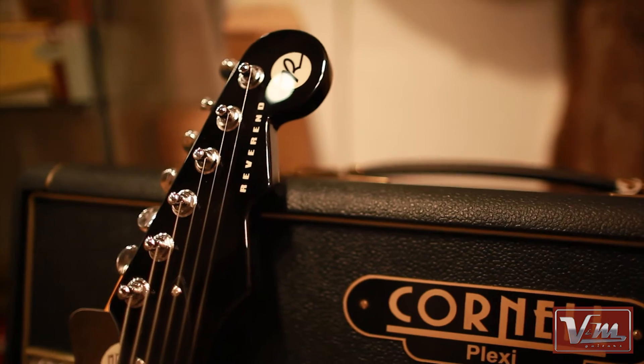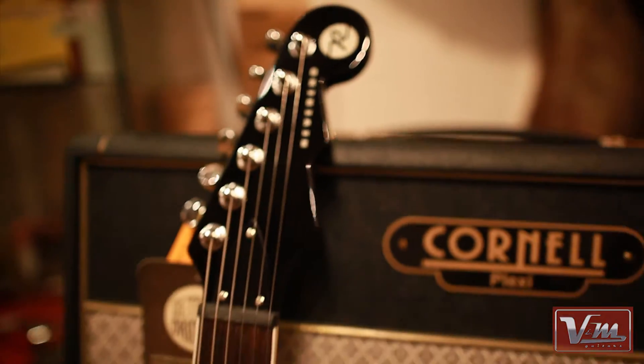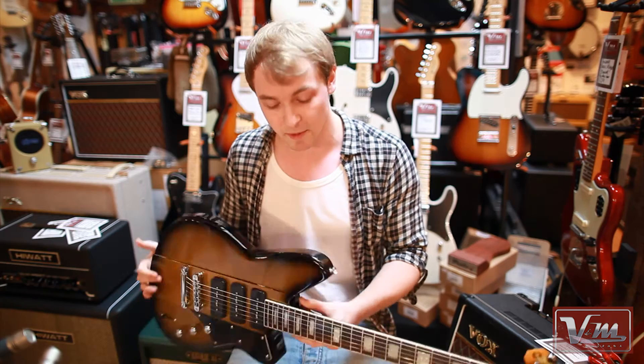Really, really good guitar. This doesn't have the Bigsby, of course, so me being a bit of a vintage geek, I'm quite keen on the Bigsby — but nonetheless, this is a really, really good guitar.